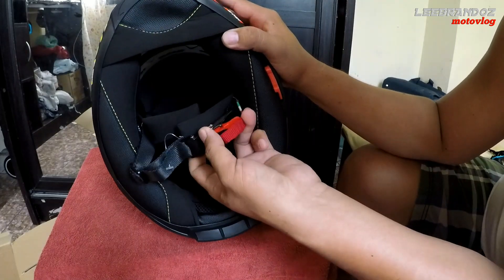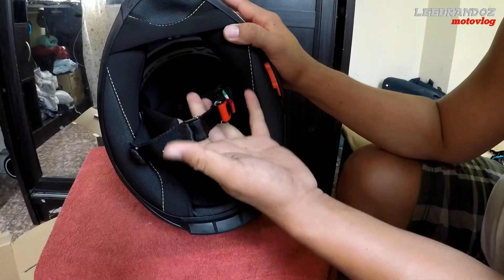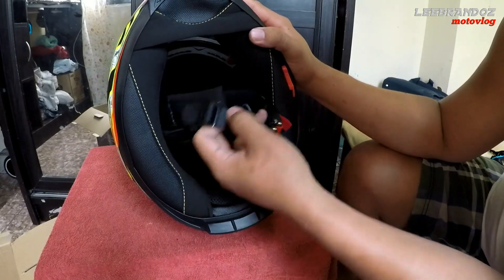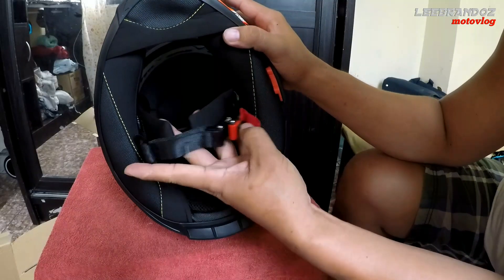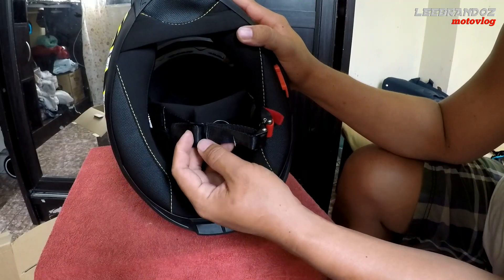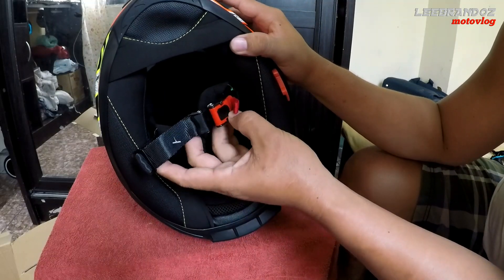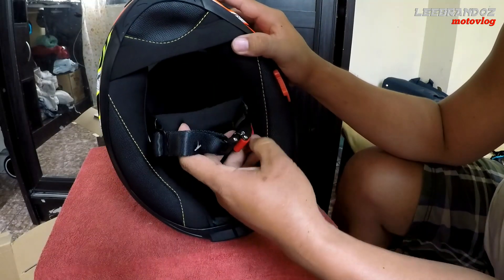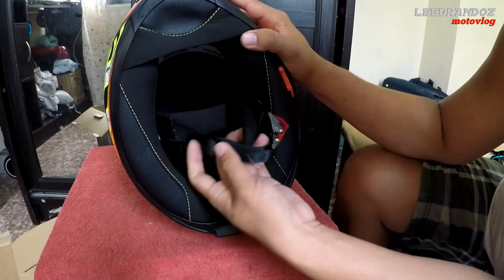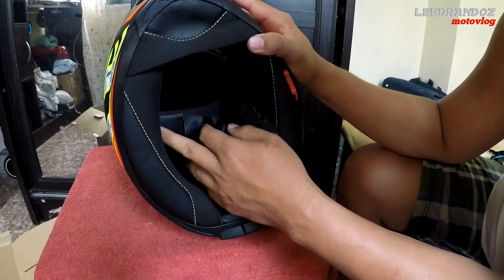Sa gantong lock system, wala akong bad experience. Wasak na yung helmet ko, gutay-gutay na, lumaan na — pero yung lock na gantong klase mga katropa, buong-buo pa rin. Still working kahit sobrang luma na. Kaya pag titingin talaga ako ng helmet, tinitignan ko yung lock nya. Ito tsaka pinaka-safe to mga katropa para sa akin. Kahit bumagsak na tayo, nakakabit pa rin sa ulo ko.